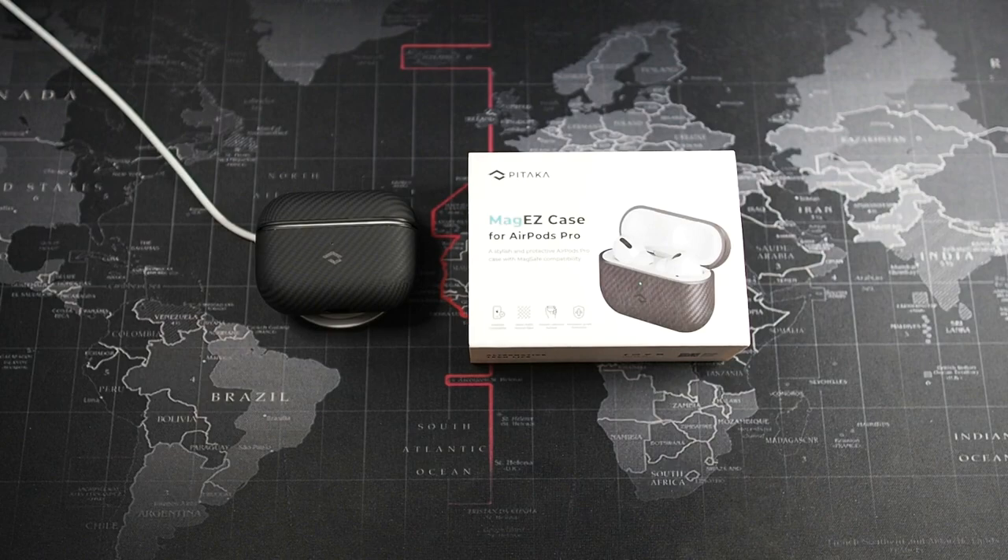In terms of price, this is on the pricier side — it's a Pitaka product using 600D grade aramid fiber. This will set you back $69 USD before shipping and taxes, which translates to around 200-plus ringgit, below 300 ringgit.